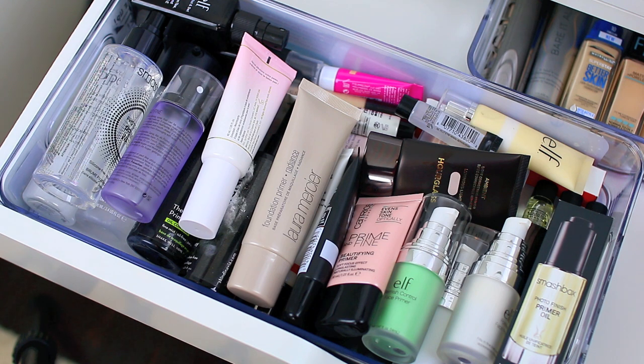I love decluttering my makeup collection. I feel like it's really important if you're constantly buying or trying new makeup to go through and get rid of products that no longer work for you, things that have just been neglected in your collection, or products that have expired — because makeup does expire. So that is what I'm doing today.